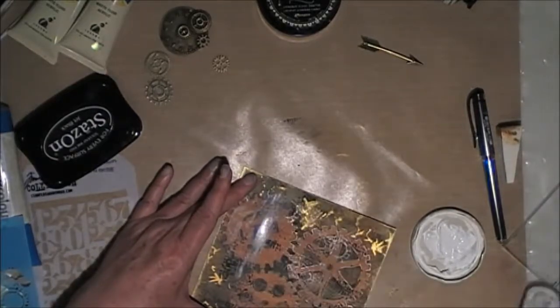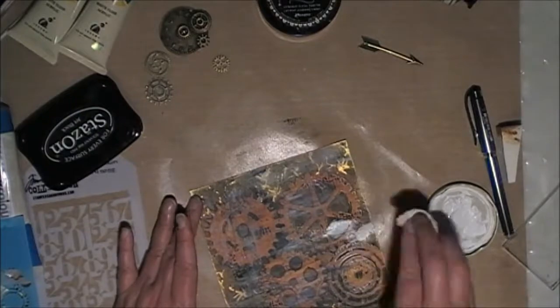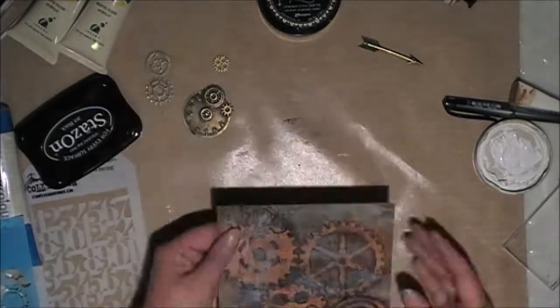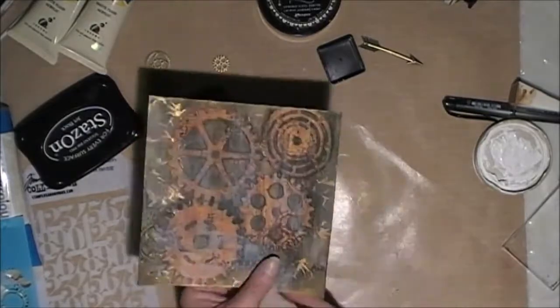I wasn't really happy with how it turned out, so I decided I would smudge it with my fingers, and then I put a little bit more all over the background. Used a little bit on the baby wipe as well. Had a look again at where my focal point was going to be, then went around the edges with some black soot.